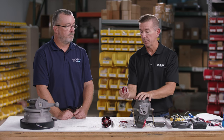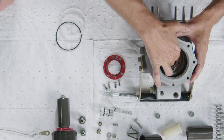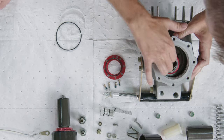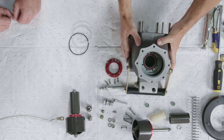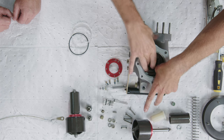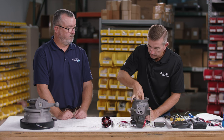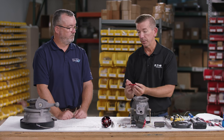With both Teflon seals installed in opposing directions, slide the seal cartridge back into the cavity. It doesn't matter which direction the holes face as the cavity is completely open all around. Give it a little firm press to seat it, then install the O-ring that goes on top of the seal cartridge and give it a good push all the way around — it can be a tight fit.